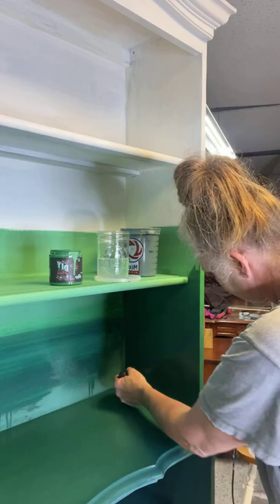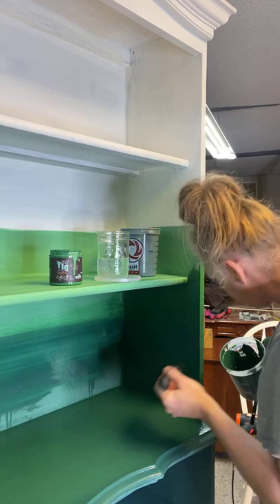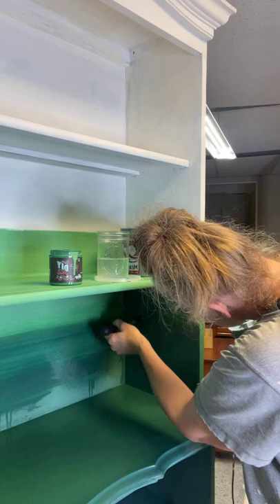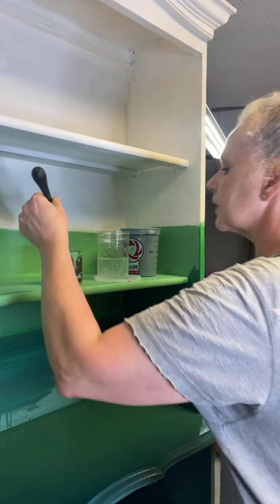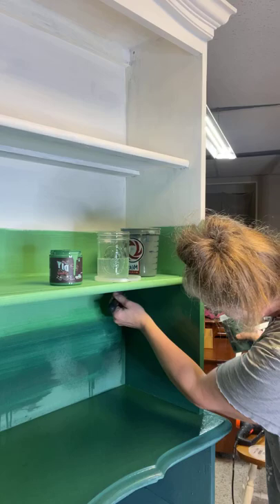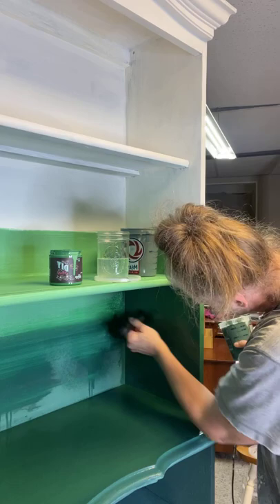I've got two German Shorthair Pointers — a mama and her son. That's the son barking upstairs. They will literally bark at the air. You see how it blended up into each other, and I'm going to use a little bit more of the Salty Kiss to lighten the top up here and blend that down.